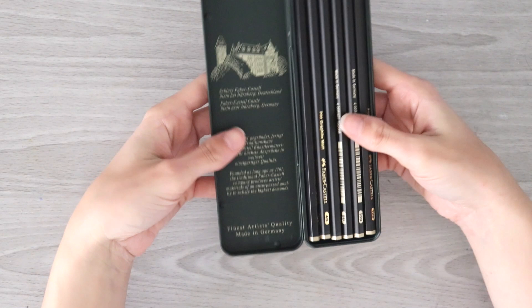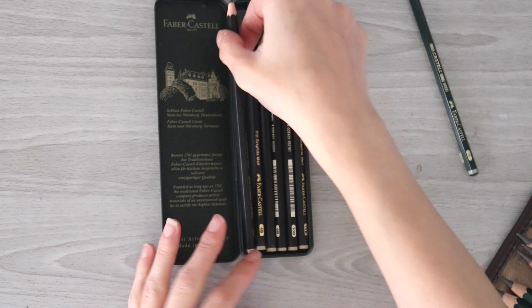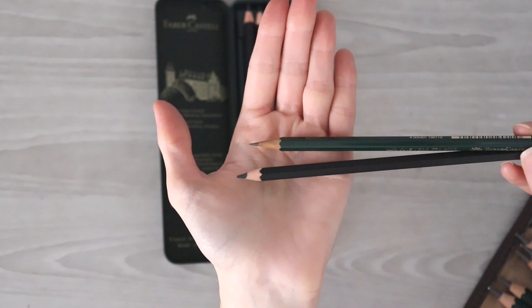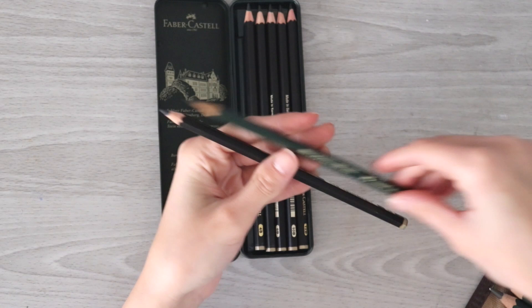These are black in comparison to the 9000 which are green, as well as the jumbo graphite pencils. It's got that same hexagonal shape as Faber-Castell pencils normally do and it's light just as they normally are. When you look closely at the tips at the lead, you can see the shiny graphite pencil versus this one which looks darker and more matte — that is quite exciting. I like that they made this one black so we don't get confused between them.